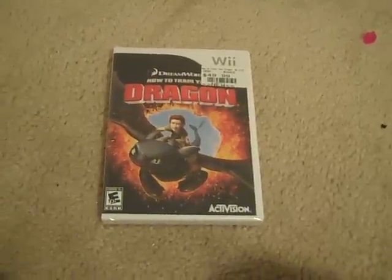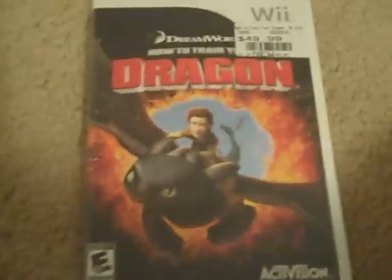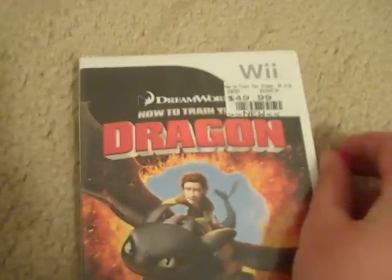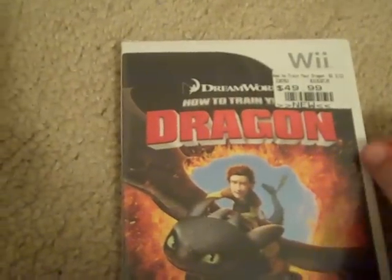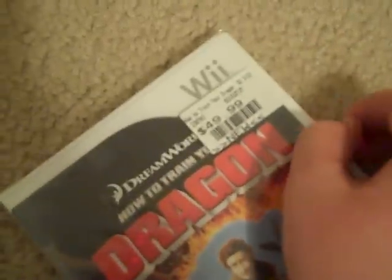Hey guys, it's VideoGameDude52, and today I just got back from GameStop with How to Train Your Dragon for the Wii, so let's get started. This game looks really cool, and I've read the book, and that's why I got it, and I'm also going to see the movie.